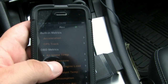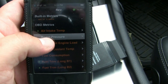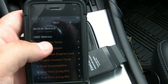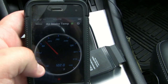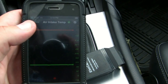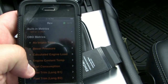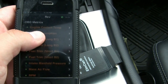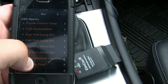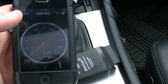Now I'm getting all the different gauges that pop up. I can see air temp and boost pressure — because the car is supercharged — air intake temp is around 22. You get different monitors here, and that one is just temperature. You can get different displays.